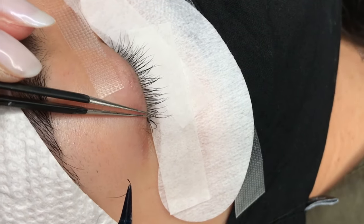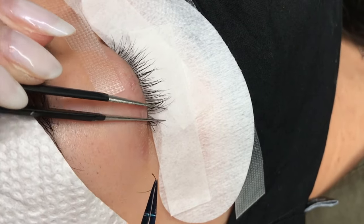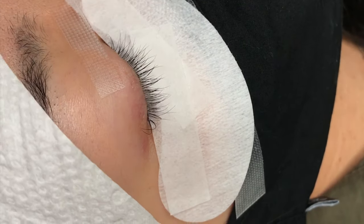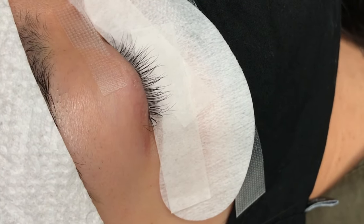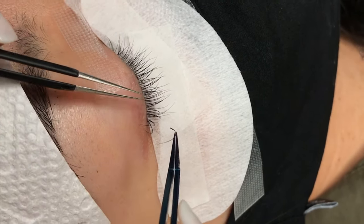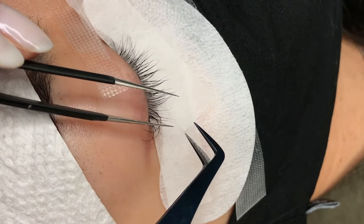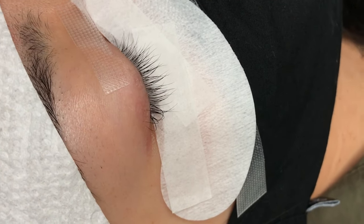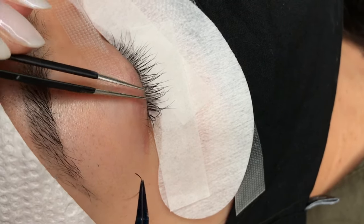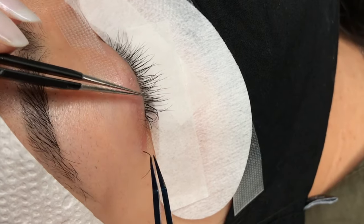As you can see here, when working on the outer third of the eye, I'm applying the extensions at an angle that follows the curvature of the natural lash line. You want to spread out the placement and slowly build up the entire lash line — this also lets freshly applied extensions cure and dry so you don't accidentally push neighboring lashes into them. Sometimes this can cause stickies, which is when lashes get stuck to the extensions next to them.